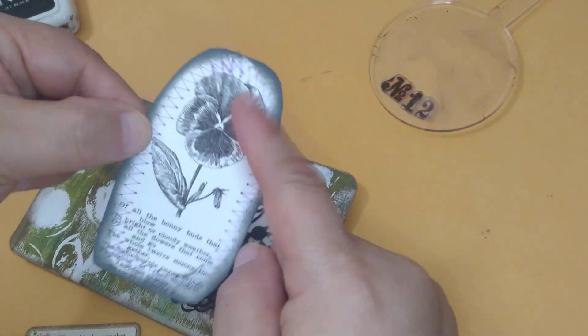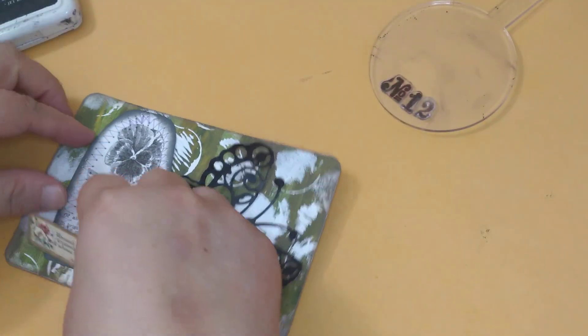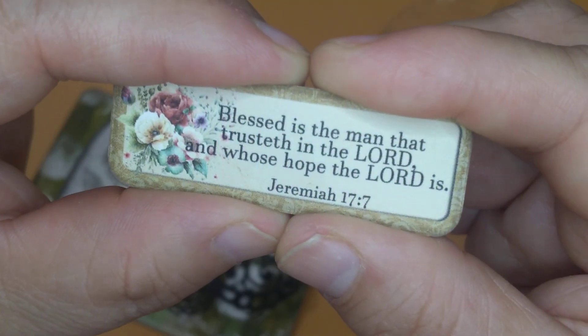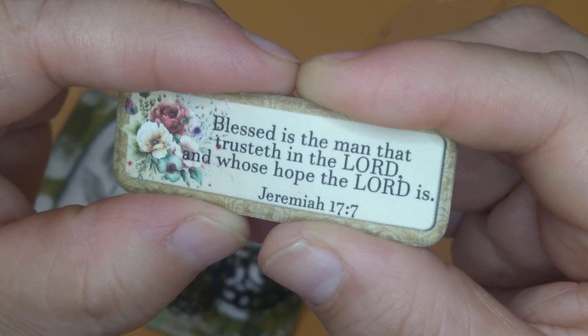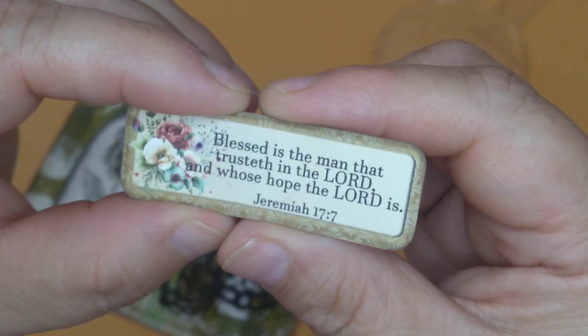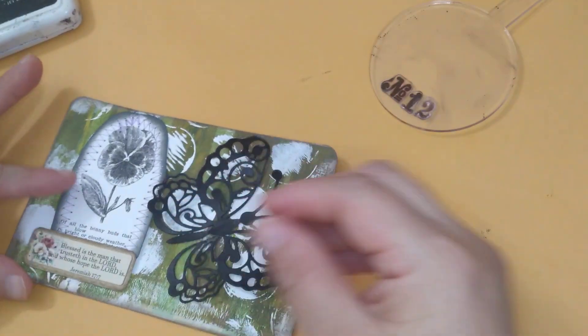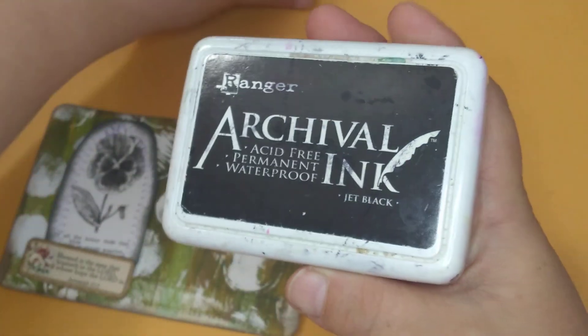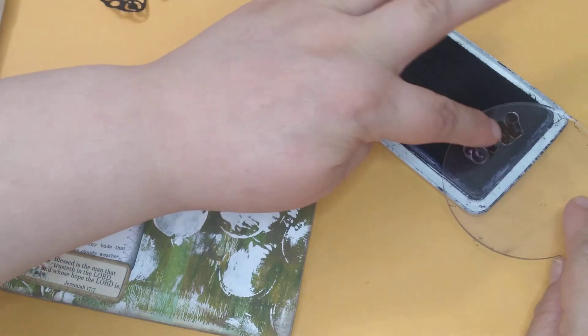So let's do that first. This one here is sewn all around — I had it in my stash. Super cute, and this is the digital. This one says, 'Blessed is the man that trusteth in the Lord and whose hope the Lord is.' Jeremiah 17:7. Let's move that aside. I'm using archival ink, jet black.